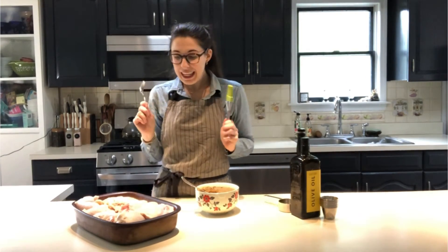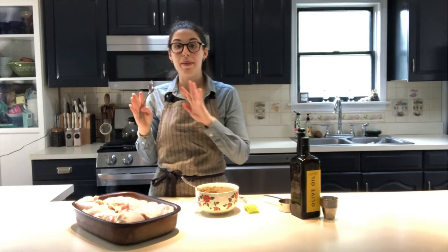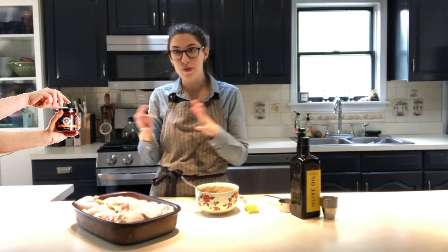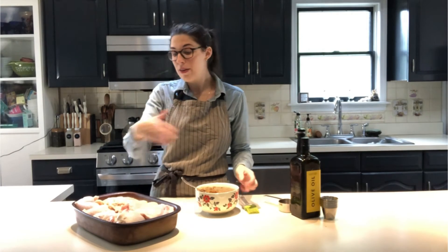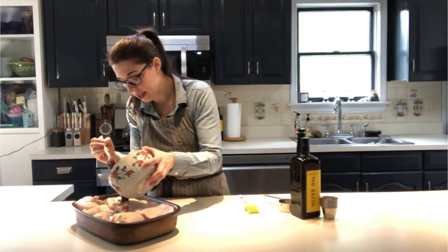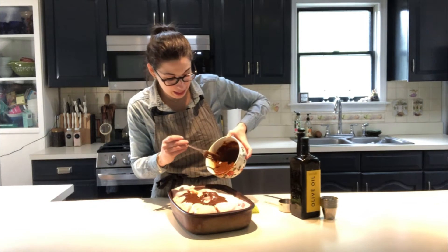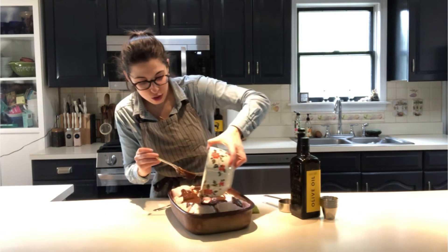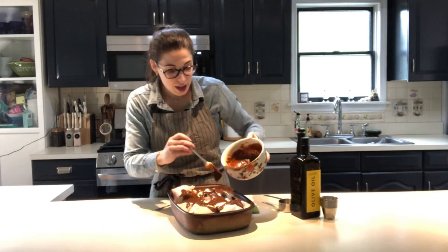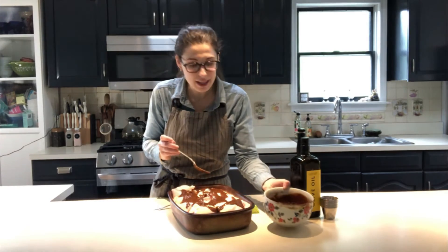Spread the sauce on your chicken — I recommend just globbing it on and letting it sit so the chicken absorbs the flavors. You can let it marinate, or if you're short on time, just slather it on and pop it in the oven. We have a little bit reserved for later. We're using most of the sauce on the 12 pieces of chicken. This sauce keeps in the refrigerator for at least two weeks.